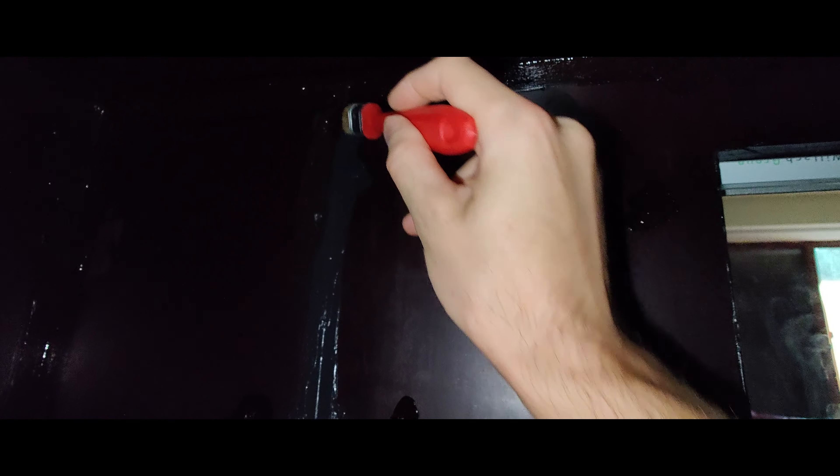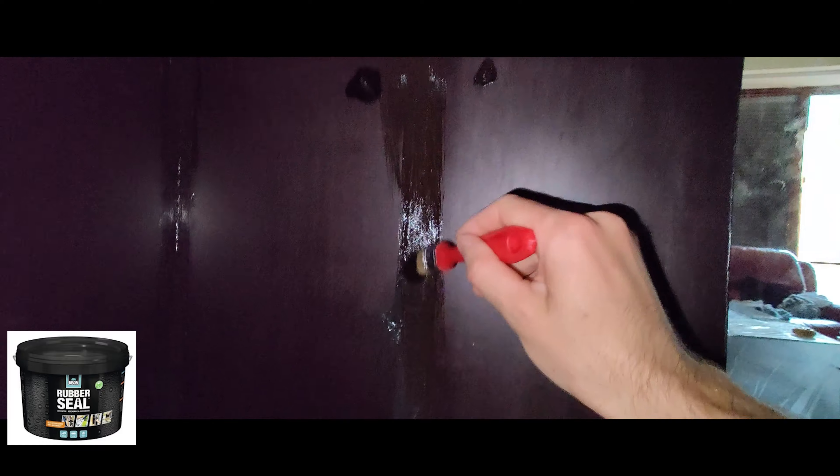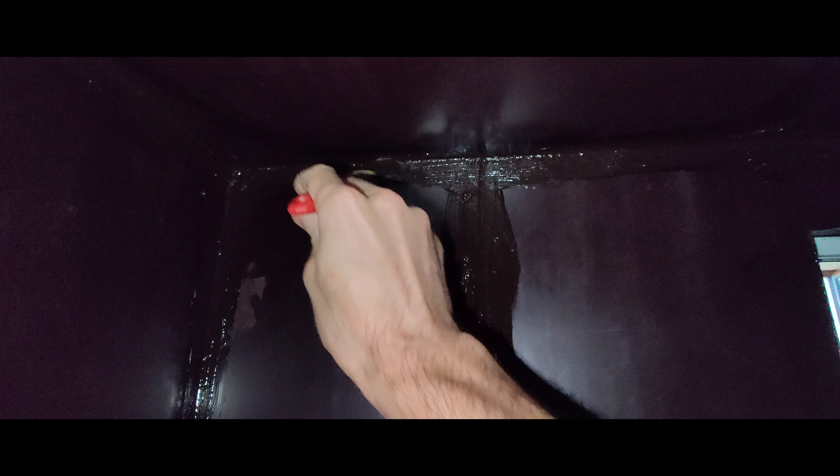Now comes the crucial part for having a long-lived terrarium: you have to hydro-insulate the whole interior. Although the tegu sheets are technically waterproof, I will still cover them up with hydro-insulation. I worked with a rubber seal from Bison — it's a rubber-based hydro-insulator, non-toxic, so it's not dangerous to animals, making it an ideal coating for the terrarium.